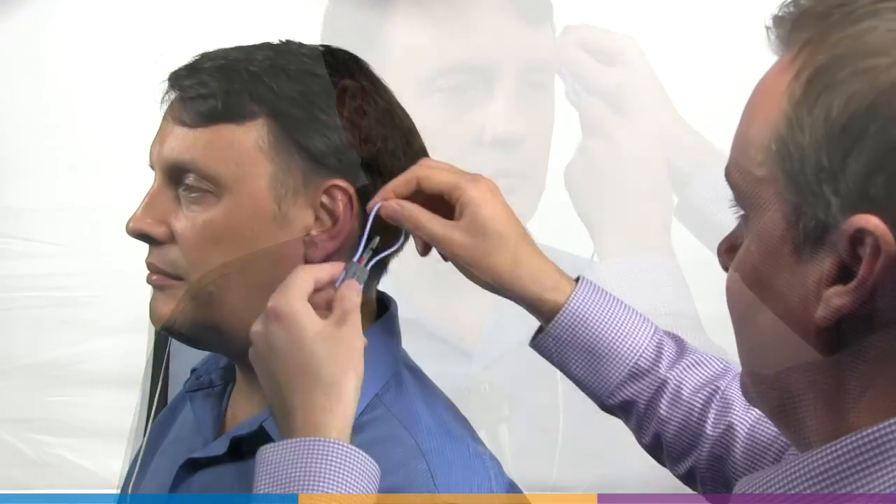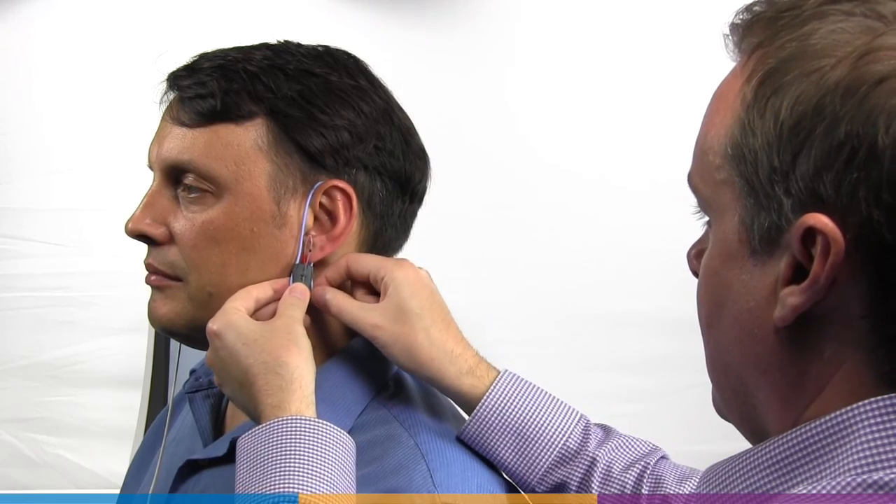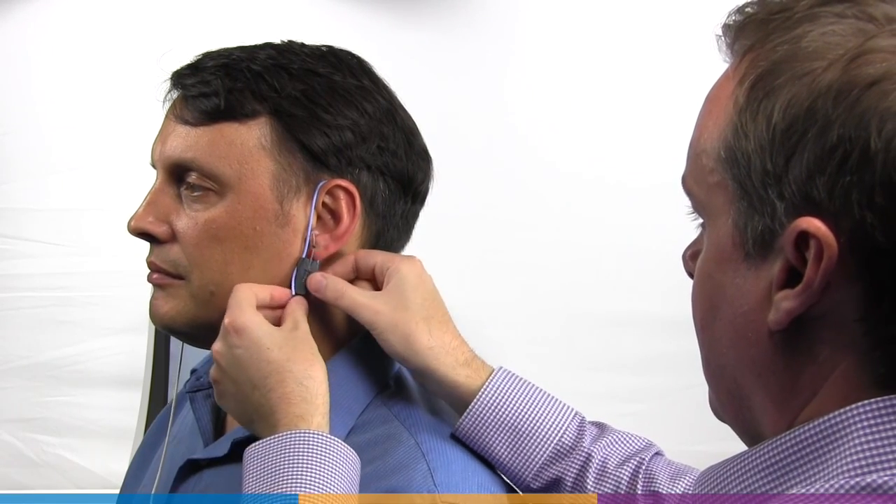Hang the probe microphone on the ear as shown. The reference microphone should face outwards. Adjust the blue or red lanyard until the probe microphone module is snug against the head, at cheek level, directly below the earlobe.